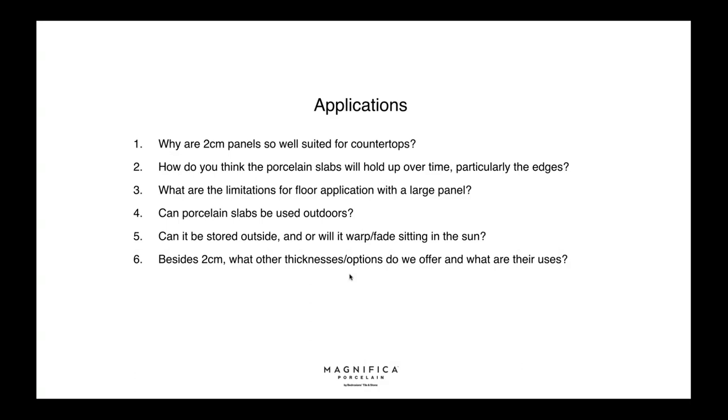Can porcelain slabs be used outdoors? Yes — thanks to the superior material properties, the slab offers superior performance outdoors. Can it be stored outside or will it warp or fade in the sun? Because it's suitable for outdoor application, it can be stored outside. It does not warp when properly installed, does not fade under UV rays, and is resistant to staining, thermal expansion, thermal shock, and freezing. Even fabricators can store leftover pieces outside — the material will never change its appearance, even after many years.